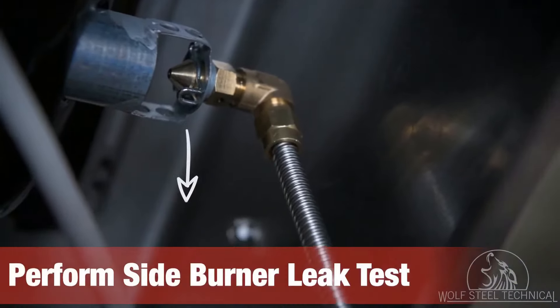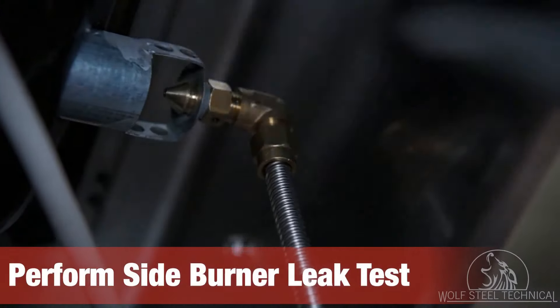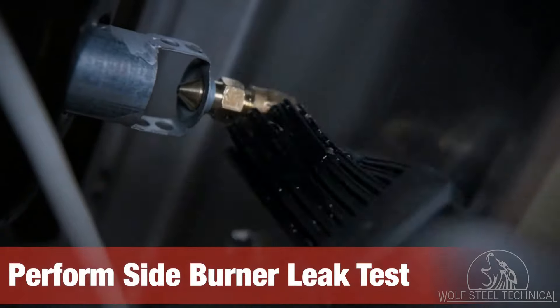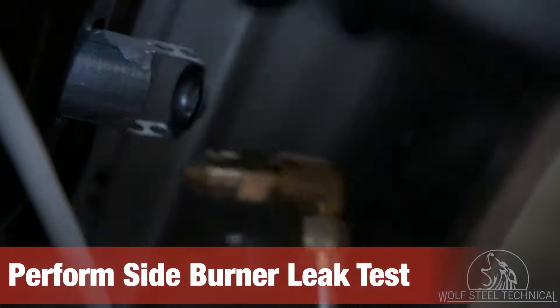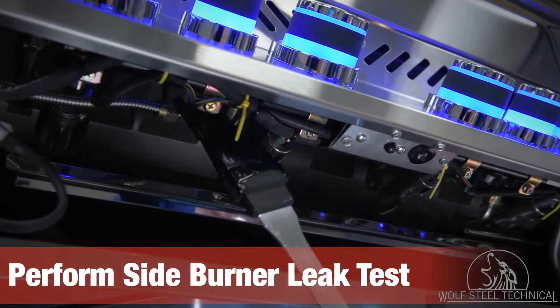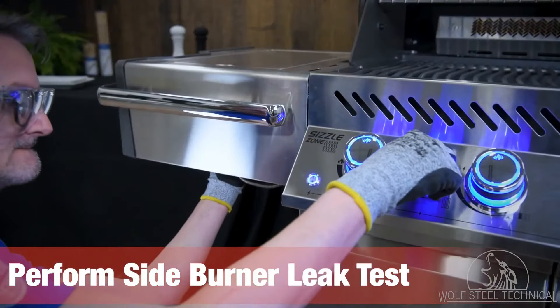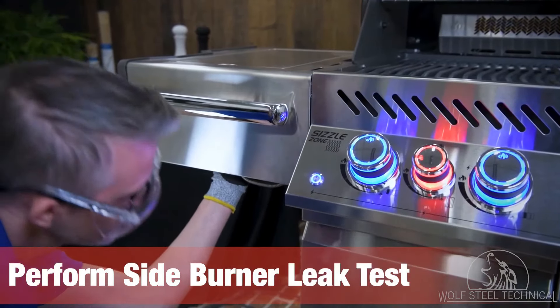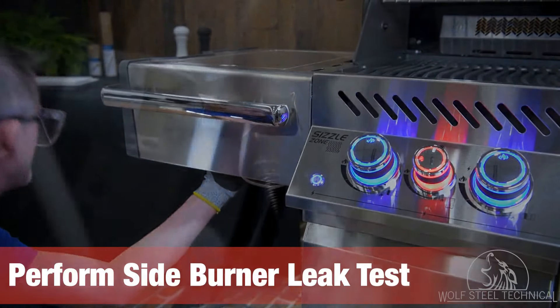Turn your attention to the underside of the side burner. Remove the pin located near the tip of the orifice which supplies fuel to the side burner. Apply the dish soap mixture to the connection point of the 90-degree bend and plug the tip of the orifice. Apply the dish soap mixture to the opposite end of the supply tube under the control panel and turn on the control knob. Inspect the 90-degree bend for bubbles and tighten if necessary.